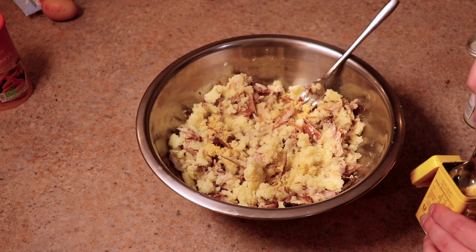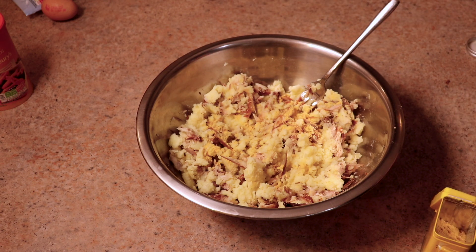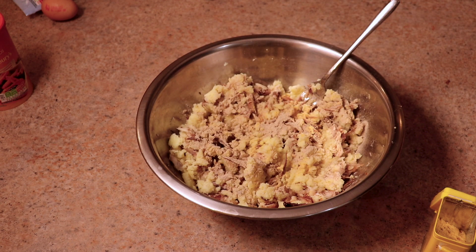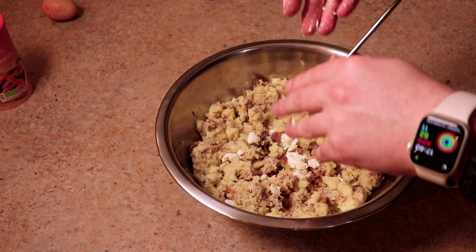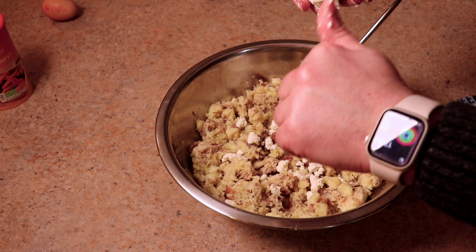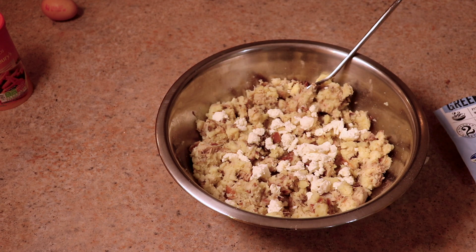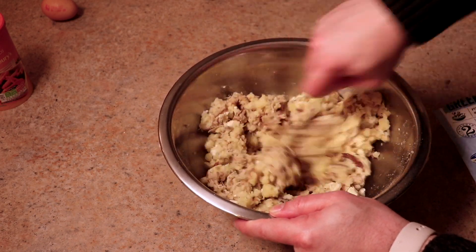Mix the fish through first to make sure it's incorporated, then add about a teaspoon of the mustard powder — mustard powder and mashed potato work really, really well together. Then another teaspoon of white ground pepper — white ground pepper and potato is a match made in absolute heaven. Then go for the feta cheese; I used about nearly half a block. Fold it through and it's going to give us those nice salty bites. We're adding lots and lots of flavor.